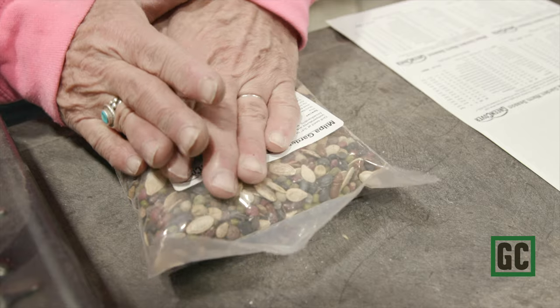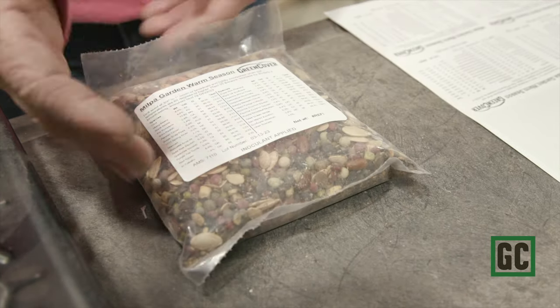Free seed — what's the catch, right? Well, there's no catch, but there are some expectations if you want to be part of this program. We want you to be responsible with the seed because it is expensive and it is limited, so order the appropriate amounts. One pound of seed will cover more than 1,000 square feet, and 35 pounds of seed — the full acre — will do the size of a football field.